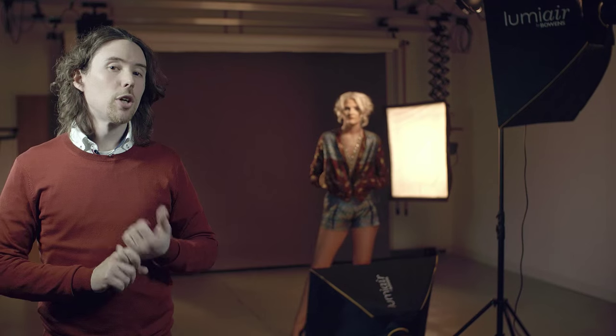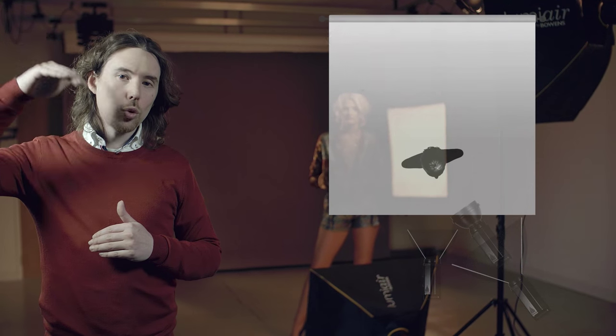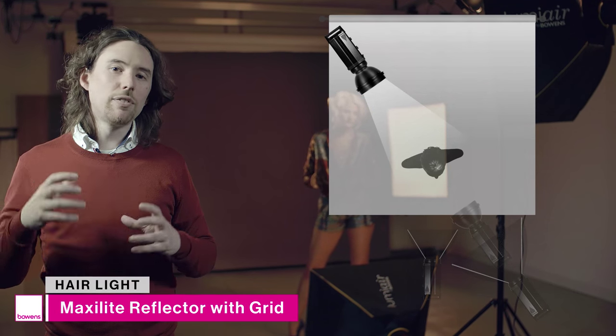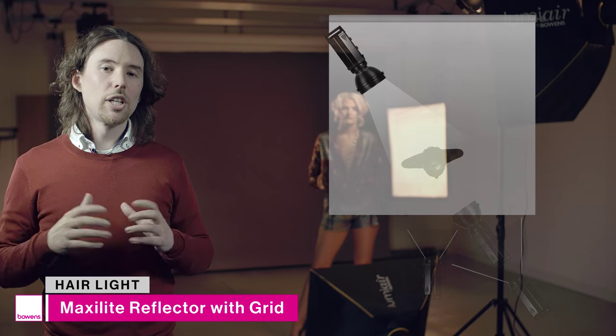The fourth and final light on the model is a hair light, positioned several feet behind her and angled down towards the top of her head. That light illuminates the hair so it really separates her from the background. On the light itself I have a maxi light reflector dish as well as a grid, and that grid will really help control the light and stop it from spilling onto the rest of the set.